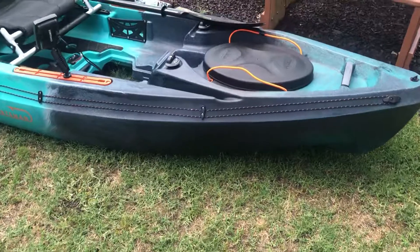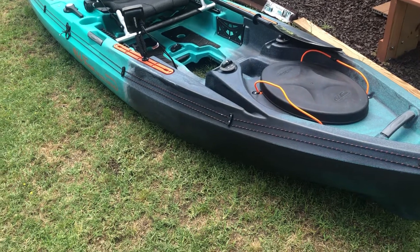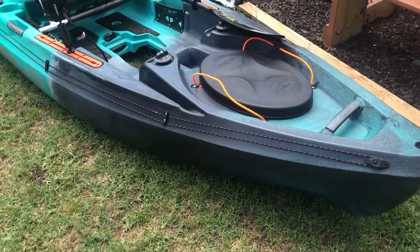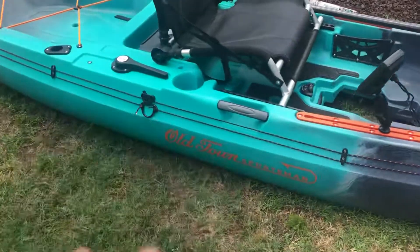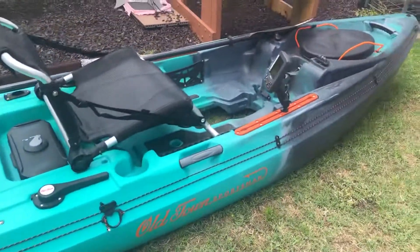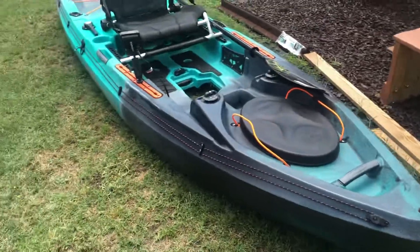I think it looks pretty good, so I guess that's it. Thanks for watching guys. It'd be awesome if you could subscribe so I could go live. I think when you hit a thousand subs you get to go live from your phone from the YouTube app, and I'd love to do that — this installation could have been a live stream and that would have been pretty fun. But once again, thanks for watching. You don't have to like, comment, share, or subscribe, but it'd be awesome if you did. Bye!